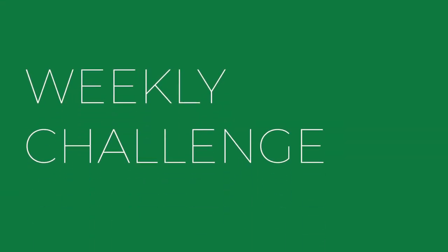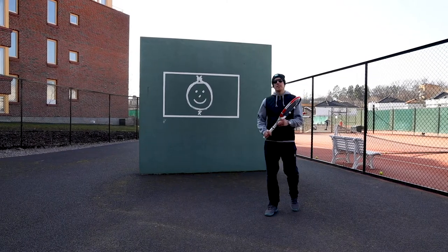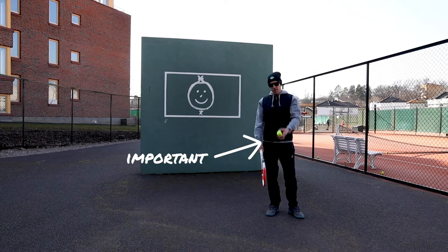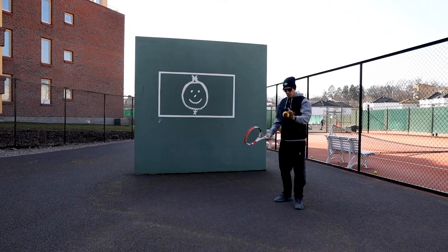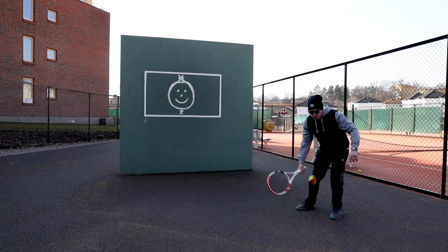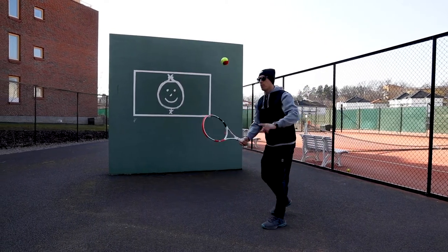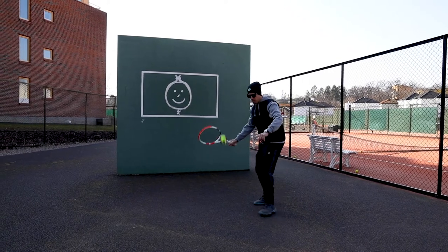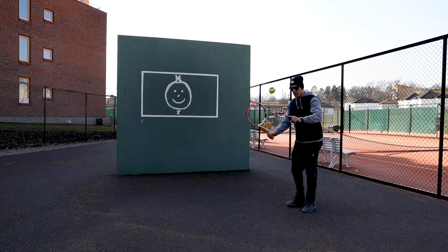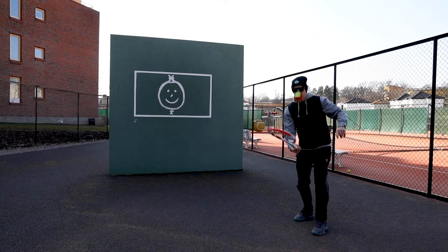Next exercise — and this is a challenge for you red ball tennis players. You're gonna need a racket, hammer grip, one ball. You're gonna try to bounce up, let it bounce, up, let it bounce, and do as many as you can in a row without losing the ball. So: one bounce on the racket, one bounce on the ground, on the racket, on the ground — as many as you can in a row.